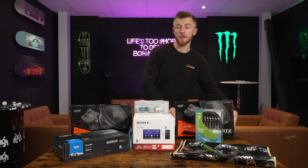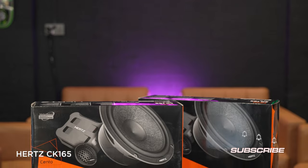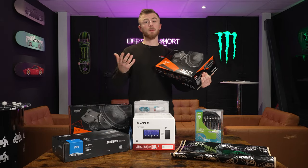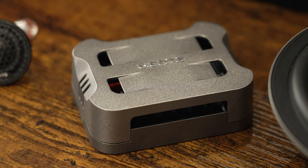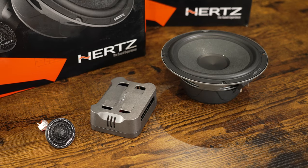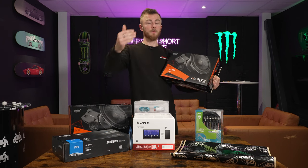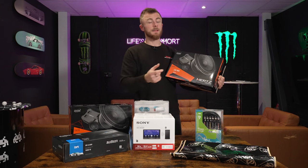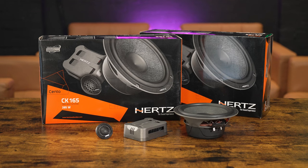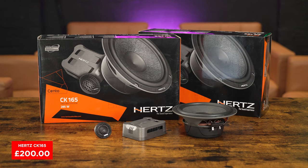Next, we have our speakers. I've chosen the Hertz Cento CK165 — a very, very good mid-range option from Hertz. It's a powerful speaker with good all-round sound, not too deep so it'll fit in most vehicles. It comes with a separate crossover, so you can fit your tweeters up in your dash or pillars. We're going for two sets of component speakers, front and rear. These are £200 a set, so £400 for both.